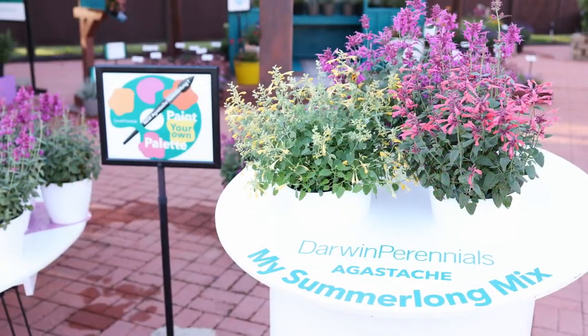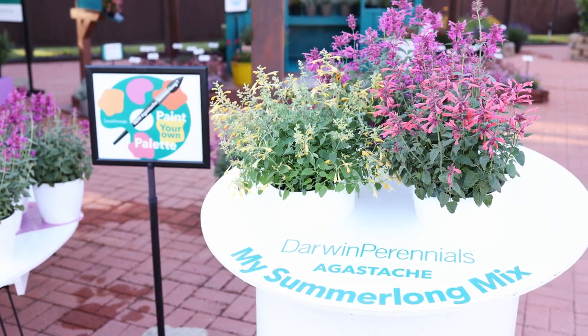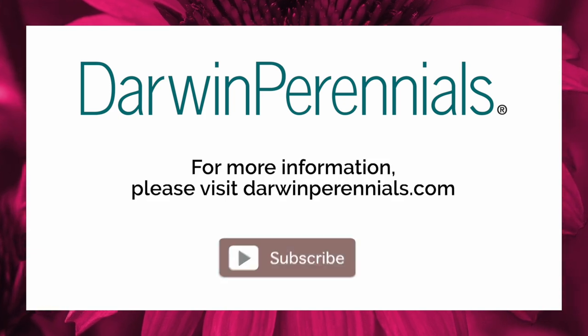To learn more about our Agastache Summer Long Series, visit our website or like and subscribe to our YouTube channel. Thank you.